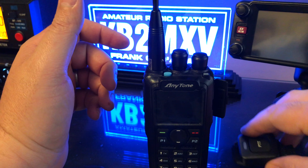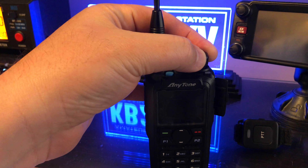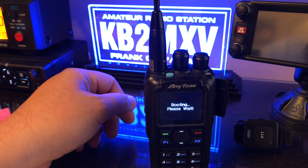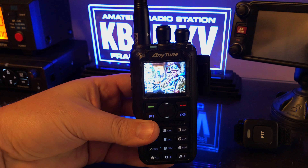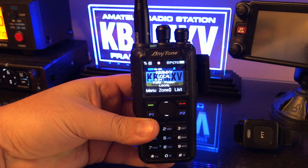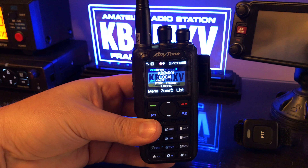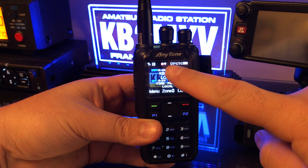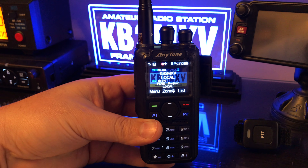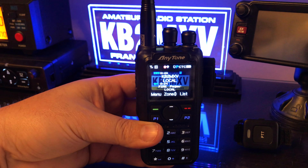Put the Bluetooth here and let's turn the radio on to see if it automatically connects to the Bluetooth. The radio booted up. You have your Bluetooth icon right there, and there it goes — it connected automatically without doing anything.